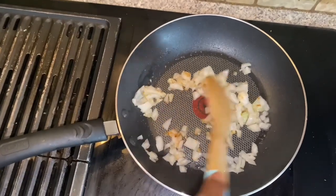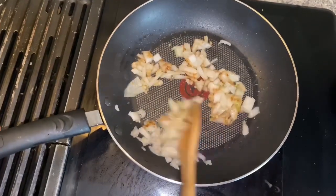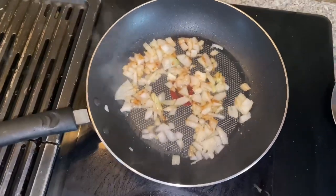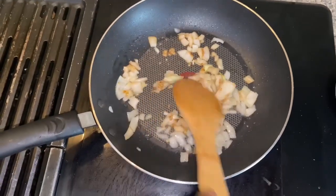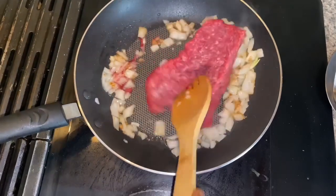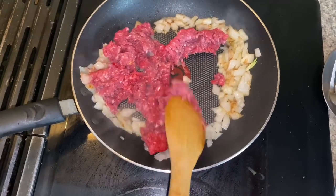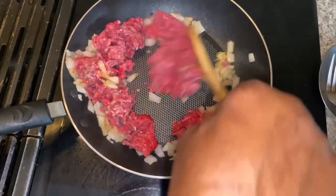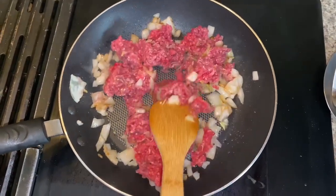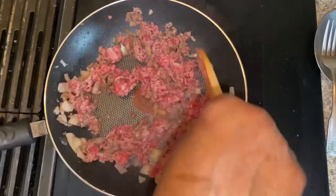We just stir the pot until the onion and garlic is caramelized, then we throw in our meat. As the meat is thrown in the pot we begin to break it up, because it's going to be a filling — you don't want it to fry as it is, you want it to be able to spread to multiple rolls. We stir it and let it cook about halfway.